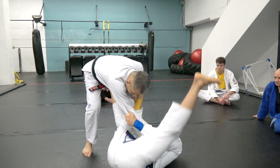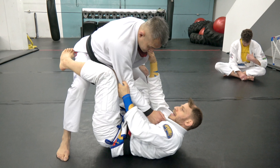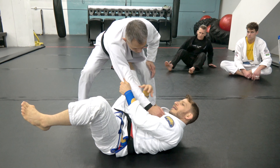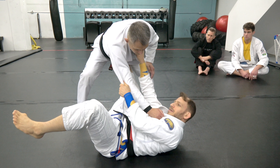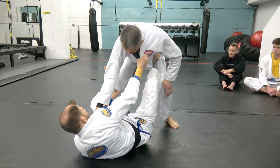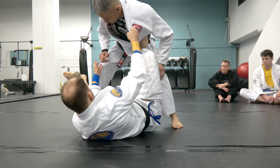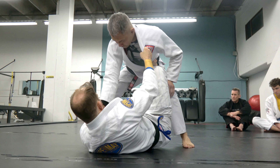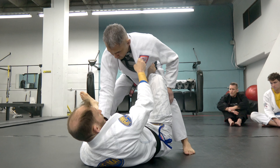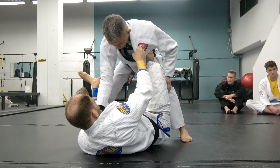There is an armbar right here, but the higher level my opponent, the less common that finish is going to be. So once I get to the side, I like to swing back to De La Riva. Richie had good leg position — his knees kind of pointed out, so I wasn't able to get a grip or a De La Riva hook. The rule is my foot needs to be at least by his butt, and my butt has to be by — if not on — his foot to get a good De La Riva hook.